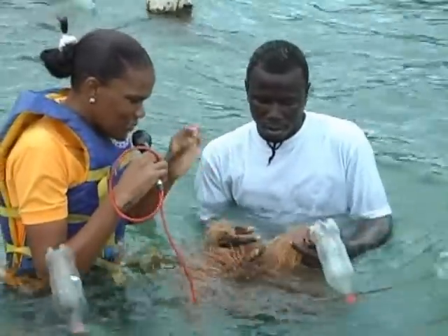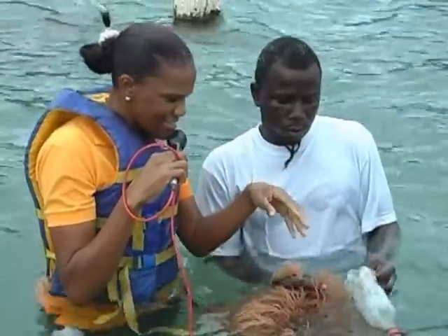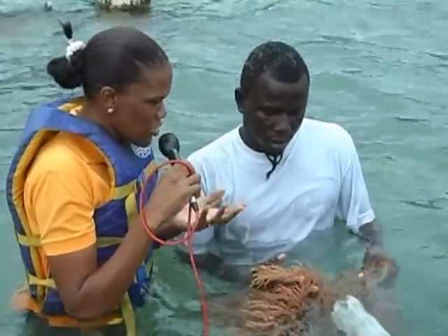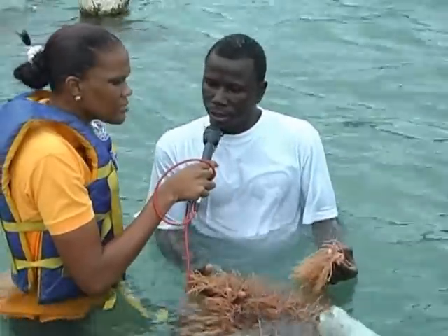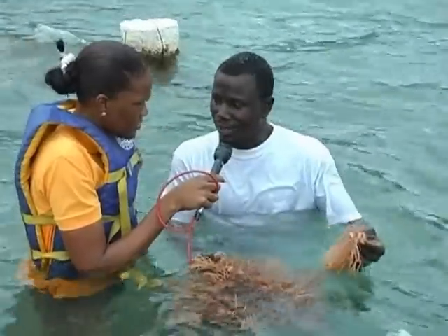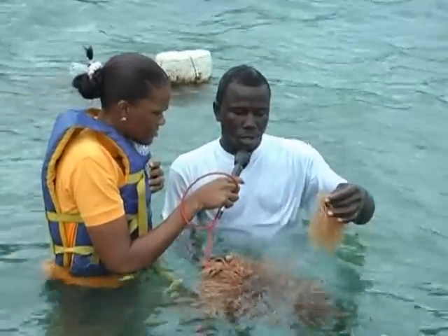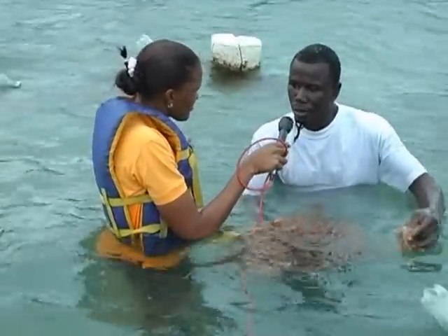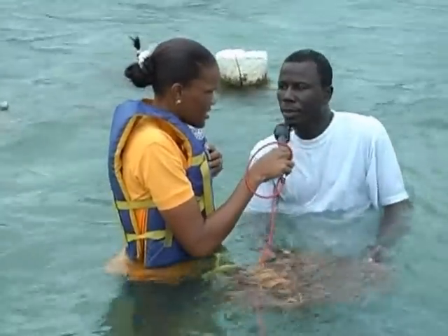Do you dive for the sea moss, and how do you separate it to start the growing process? No, this one didn't come from diving — it came from Venezuela. I don't know exactly how they got it originally, but it came from Venezuela. We plant it on the rope and it grows. If it goes to the bottom it won't grow — it must be a little way up in the water to get the sunlight so it can perform very well.